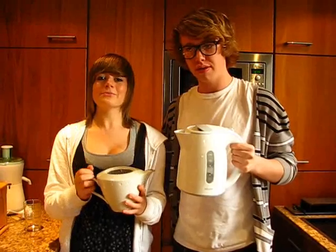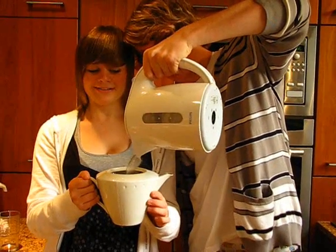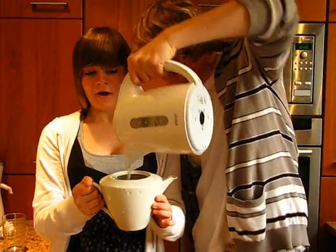Step four, pour in boiling water immediately. I think that's enough water.